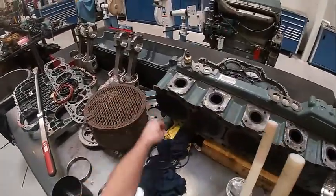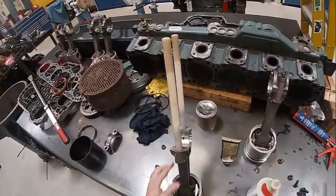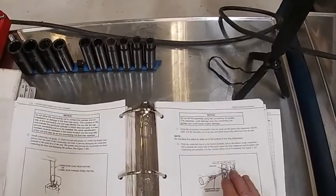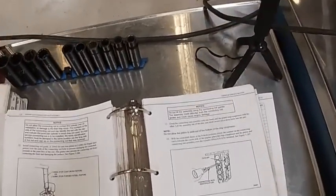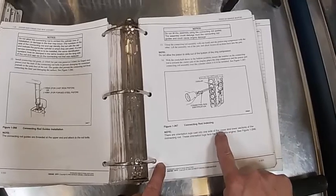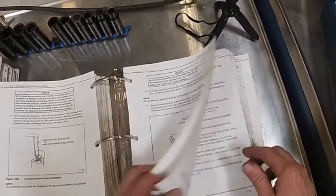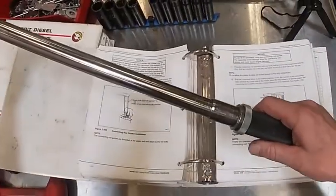We're going to install our piston and connecting rod. The book says with the crankshaft thrown in the bottom position, so we want the crank at bottom dead center. Ensure the number on the connecting rods is towards the oil cooler side, so the stamp goes towards that side of the engine. The orientation lugs on one side of the upper and lower sections of the connecting rods face the front. The caps are going to torque to 118 to 137. I've got my torque wrench set to that.